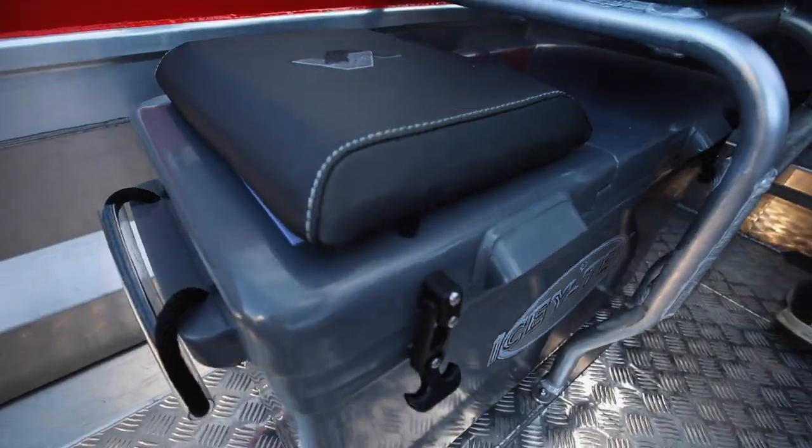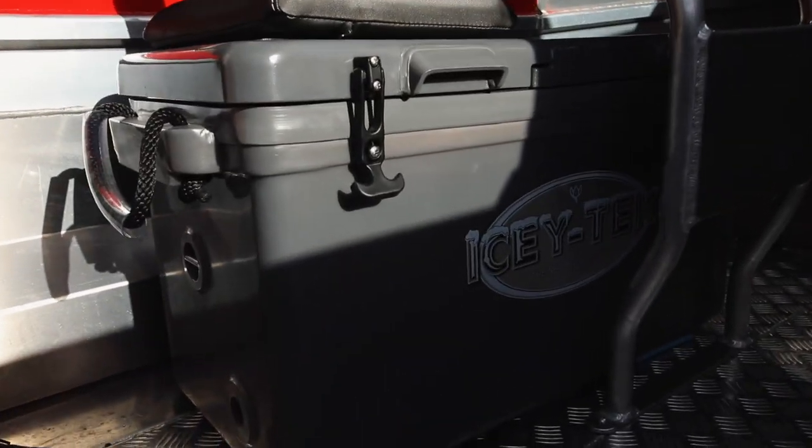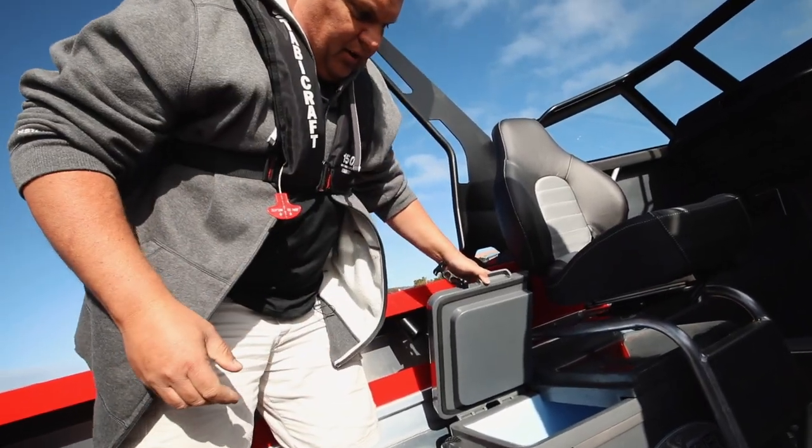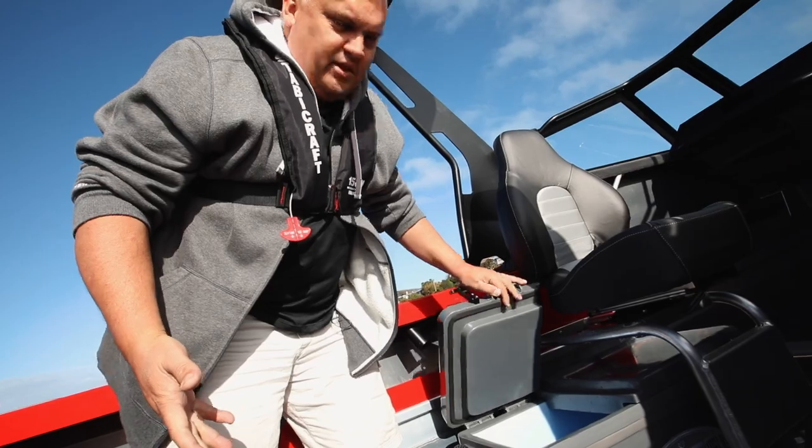This boat comes with some cool features, and this IC-TEC has to be one of the best ones. Not only is it a seat, but it's got a split lid — we didn't have to pull it out to open it up. And as we know, IC-TEC keeps ice cold for days.